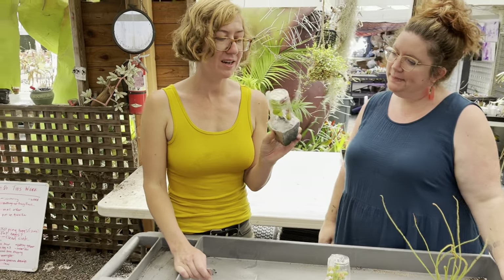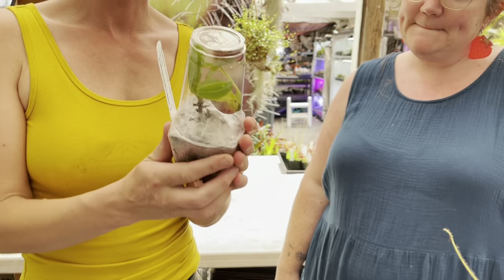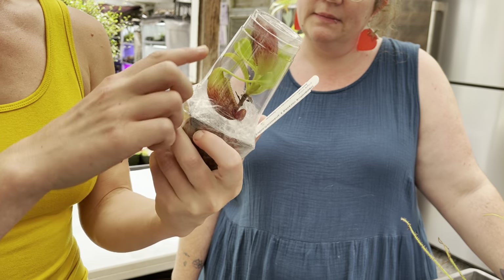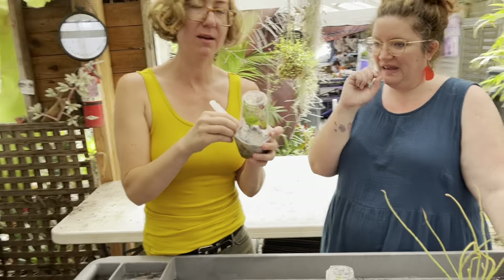So I have here Nepenthes, a tropical pitcher plant. And these ones are a little delicate. The leaves and the pitchers in here — in order to get them in this cup, they kind of have to be turned upside down. And the leaves can be a little delicate, a little brittle.